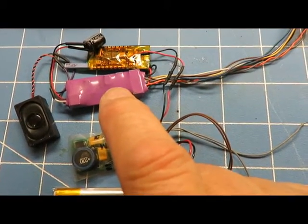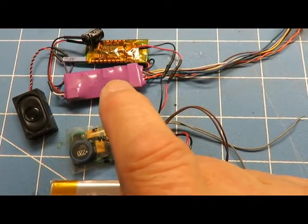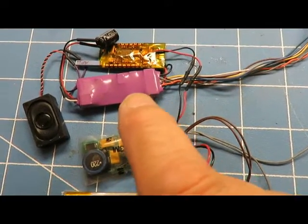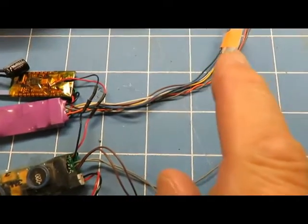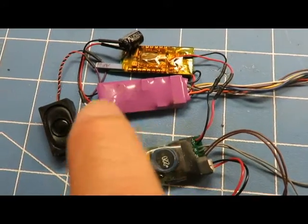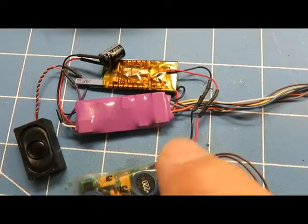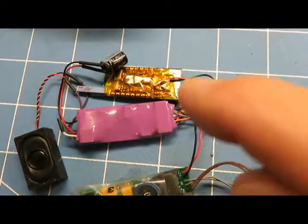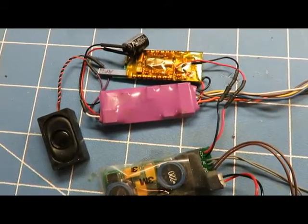This is a Tsunami — a 1-amp unit. I had a 750 milliamp one before and it worked great, but I went to a 1-amp jobber. All these wires go to the lights up front, and there's a little speaker that goes into the tender. Now all this stuff has to go in the tender. This is the antenna for the S-Cab — it connects right here and you're good to go.